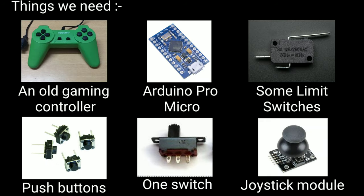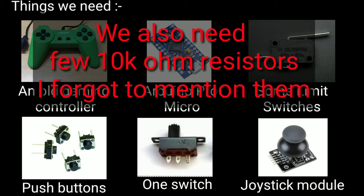For this project we'll need an old gaming controller, an Arduino Pro Micro, some limit switches, push buttons, one switch, and a joystick module.